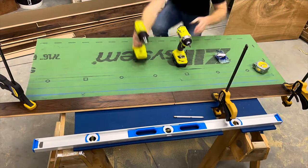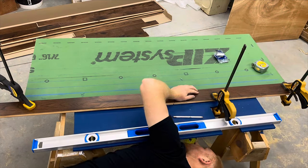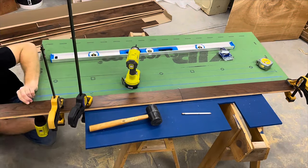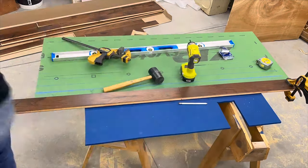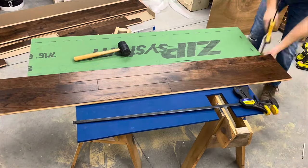Now it's time to get the first row of flooring attached. This is the most important row because if this row isn't straight, the rest won't be straight either. I'm using some clamps to help hold the boards in place as I drill pilot holes and attach the screws from the bottom. I'm making sure to attach at least two screws into each piece of hardwood flooring to prevent it from moving while I flip the board over and attach more screws.